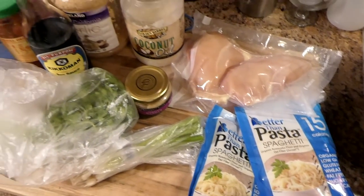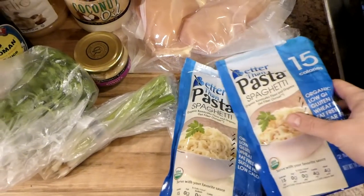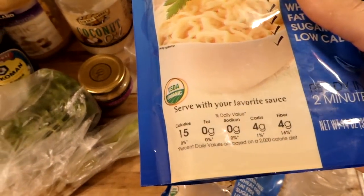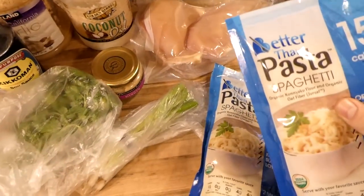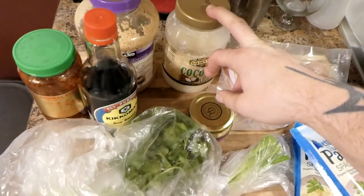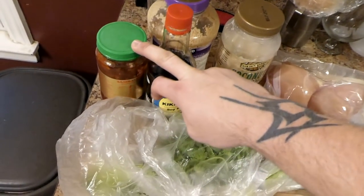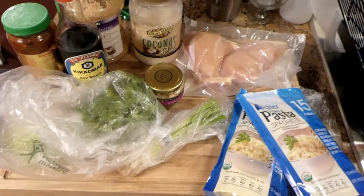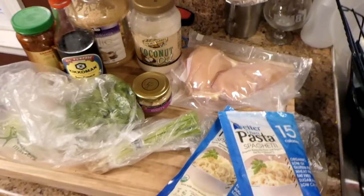The ingredients for this are gonna be pretty straight up. It's gonna be like a sesame chicken noodle thing. These better-than-pasta noodles have super low carbs — 4 grams carbs for three-fourths of a cup, and it's 4 grams fiber so it pretty much cancels itself out. They're pretty good and you can find these at most health food stores. Two chicken breasts, coconut oil, minced ginger, minced garlic, soy sauce, Sambal Oelek which is like a chili paste, green onion, cilantro — everything I'll put in the description down below.